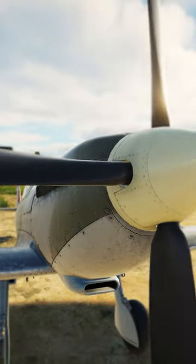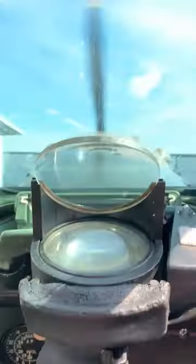Today we're going to learn how to start a Mark 9 Spitfire in 60 seconds. I've actually started one of these in real life, so here we go.